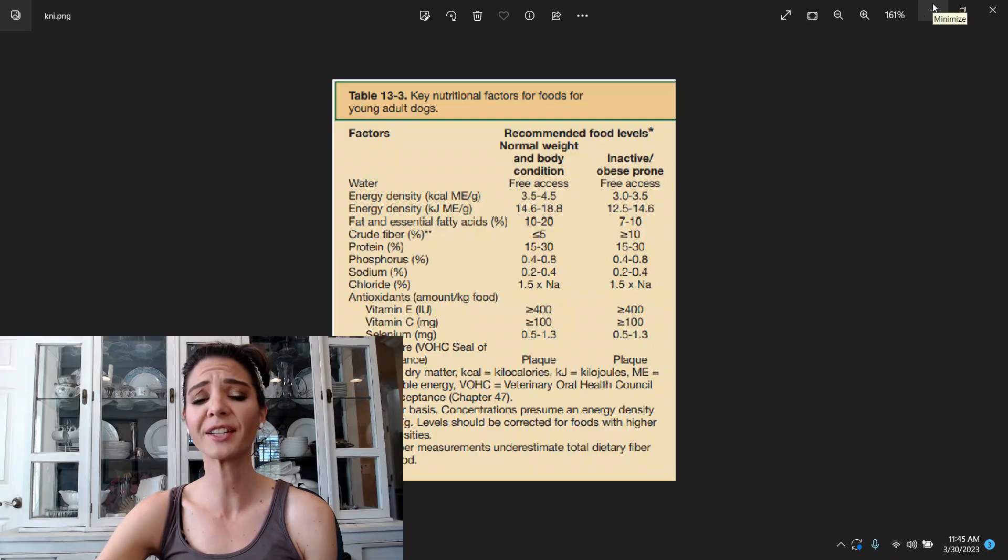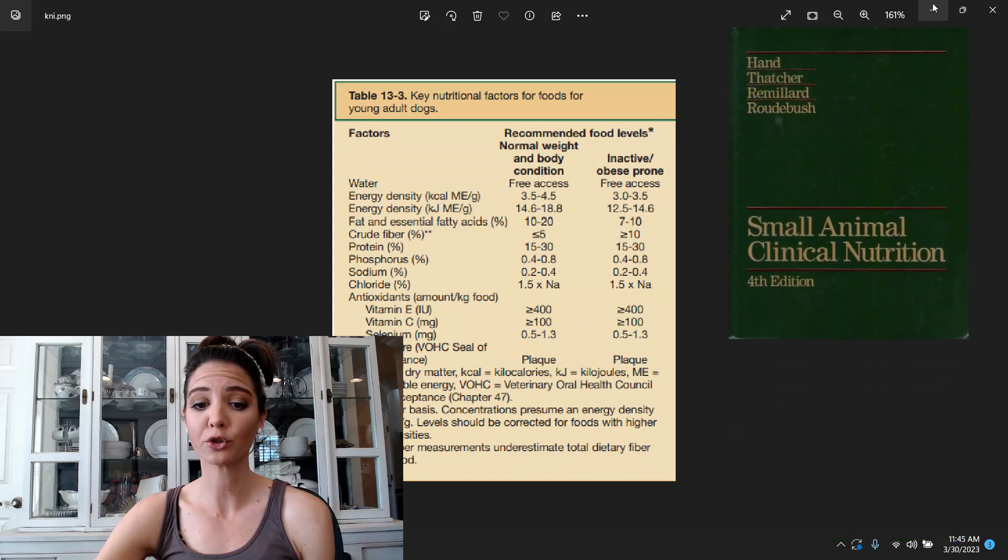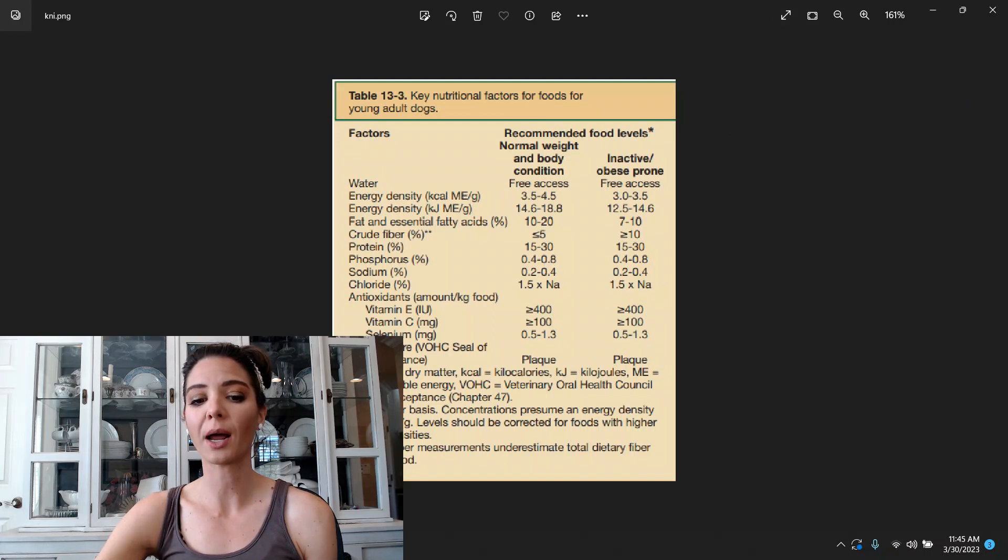We're going to use the Tractor Supply website. The standards we're using come from the textbook 'Small Animal Clinical Nutrition,' newest edition. As long as we're at about a 3.5 to 4.5 energy density, these standards are going to be fine. The package is listed as as-fed; I did email the company to get the dry matter exact numbers, which will help us go through our review.